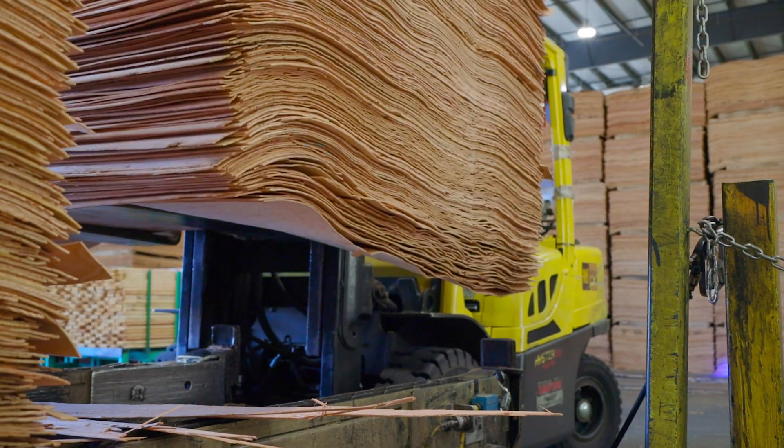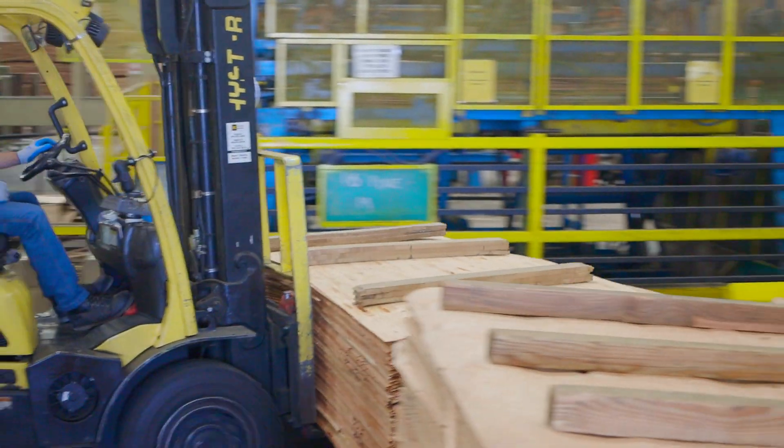Hello, I'm Mark Herbert from Timber Products. Today we will continue with the process of creating hardwood plywood. We will pick up at our production process back in our hardwood plywood mill in Medford, Oregon.